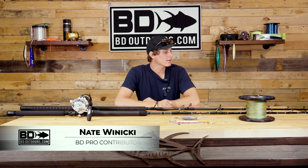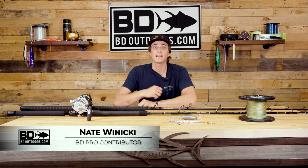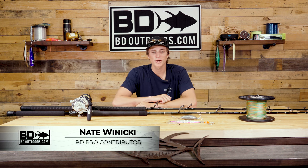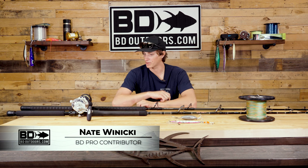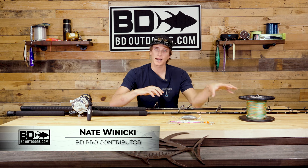What's going on everyone, we are here in the BD studio. I am Nathan Wieneke and today we're going to be going over some nighttime bluefin technique — we're going to go over the setups, the baits, the line, but more importantly how to use it all. So with that, let's jump into it. Let's start with the setups.